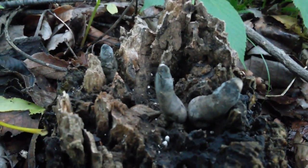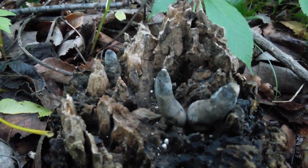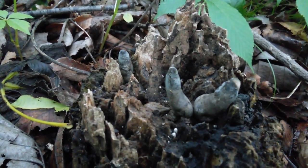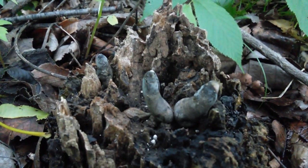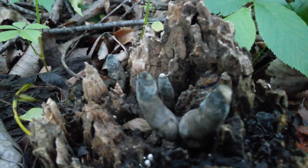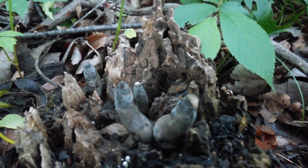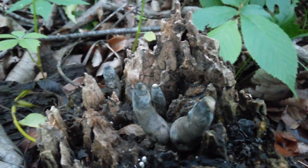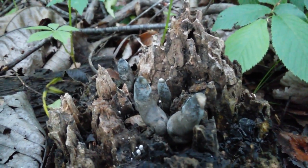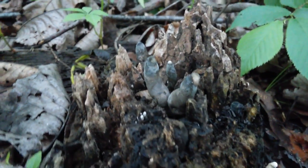See if I can get a better shot of these. Xylaria polymorpha — there we go. Isn't that kind of weird? They look like roots or tubers coming up from the inside.